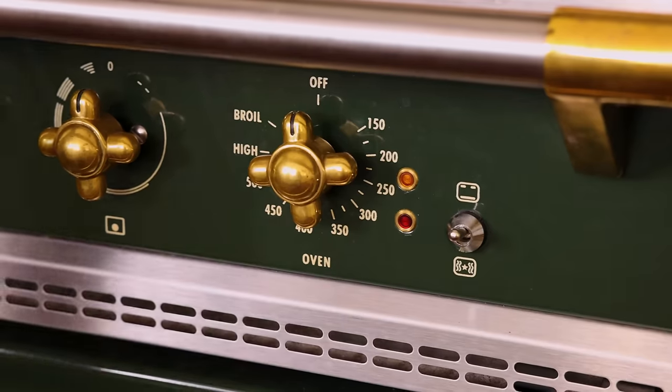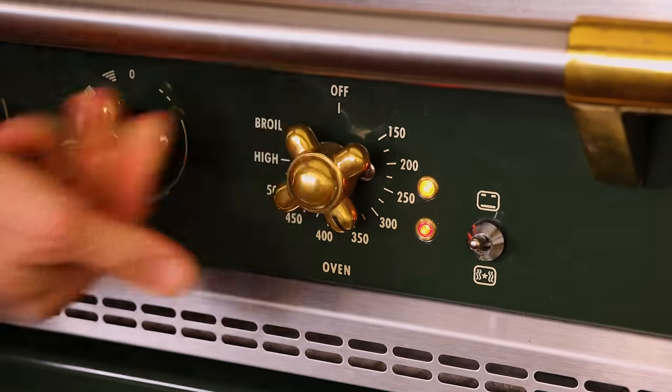First off, set your oven to 350 so it's nice and hot, and you're gonna wanna grab three cake pans. You could use nine inch or eight inch. The only difference is the bake time, which we'll go over later. I'm using eight inch because it looks nicer.